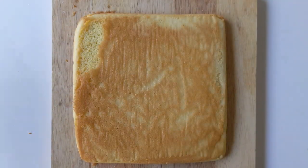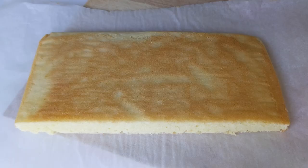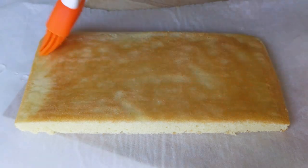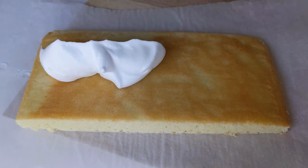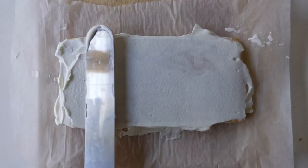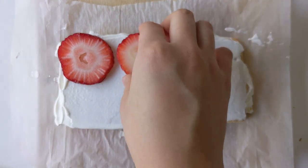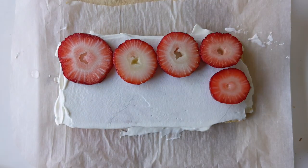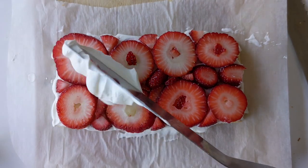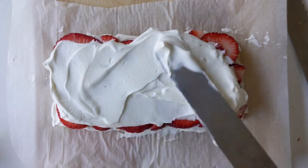Peel the parchment paper off the cake and cut it in half — this will make two layers. Start with one layer and brush on some of the sugar syrup; this will make sure the cake is not dry. Then add one layer of whipped cream and spread it evenly. This might be a little messy, but it's okay. Then add one layer of the strawberries. I also recommend cutting the strawberries to make them fit into tinier places. Add another layer of whipped cream and spread it evenly.